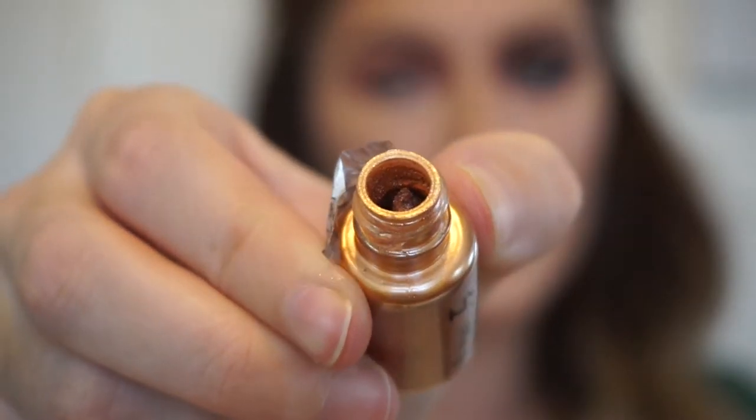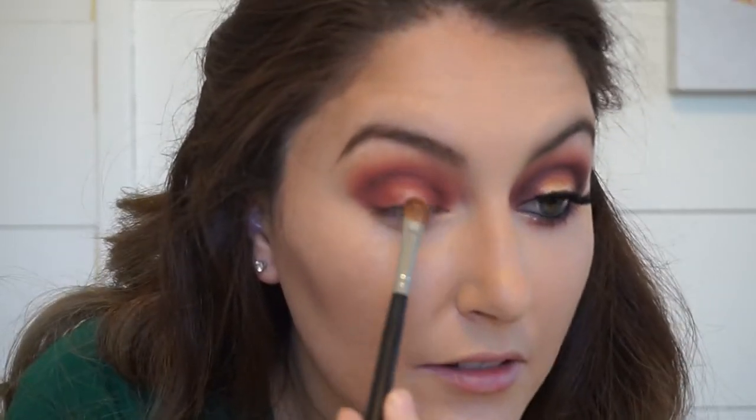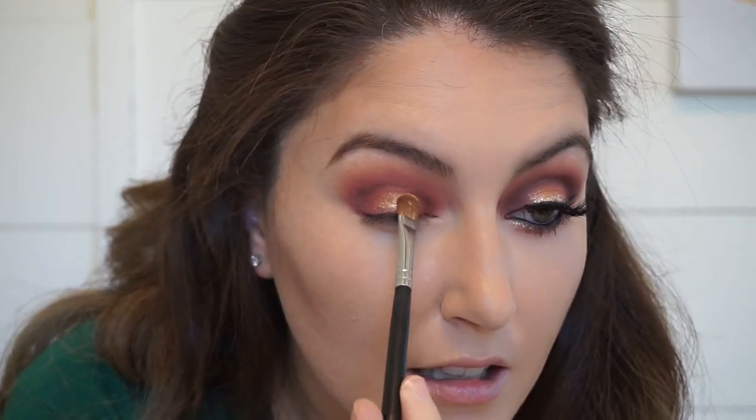All right, now for the best part — the shimmer. We are going with NYX Pigment in Ombre and placing that on the center of the lid for that pop of color.